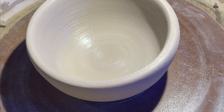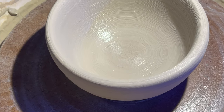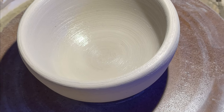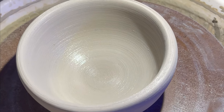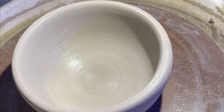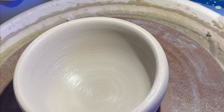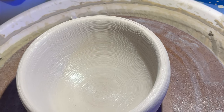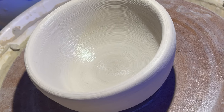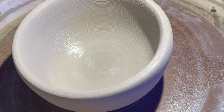This'll dry to leather hard, and then to bone dry in about three or four days. Then I'll take it in to get glazed — I'll glaze it before I take it over to the kiln. They will bisque fire it first on low temperature. This is low fire clay. Then I'll glaze it, and then we'll do a higher fire glaze. And then it will be glazed.